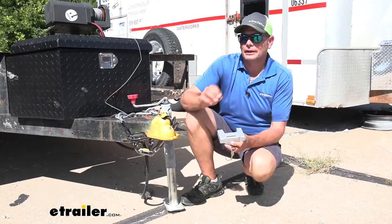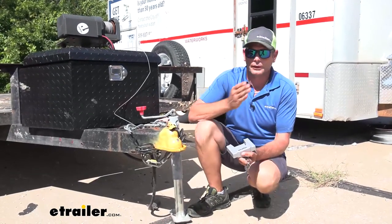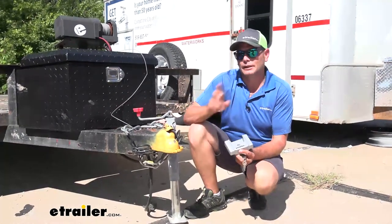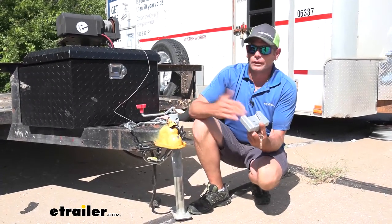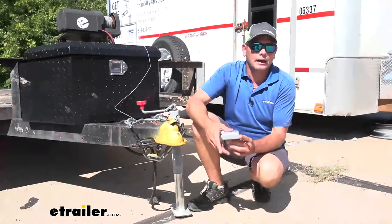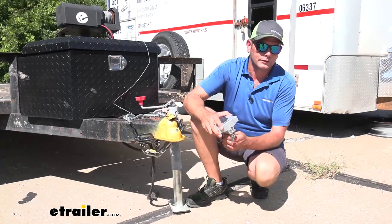The other situation where I might recommend the Master Lock over this one would be if you have multiple ball sizes — if you have inch-and-seven-eighths, two-inch, and two-and-five-sixteenths, maybe for three different trailers. That one lock is going to work for all three sizes, though one lock can only secure one trailer at a time anyway. So keep that in mind — those are probably the only two situations I'd consider that other one. But overall, this is going to be an excellent way to keep your trailer nice and secure.